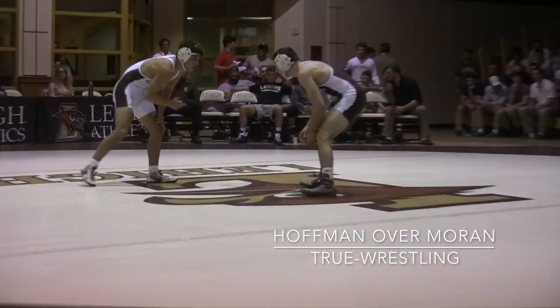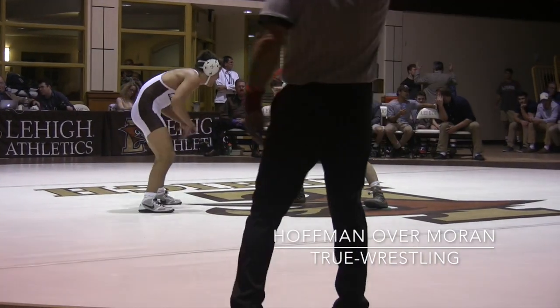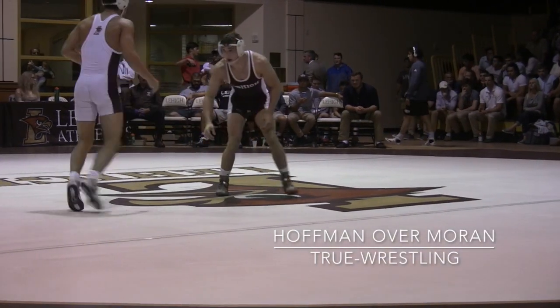Here we are — sudden victory, tied at three. First score wins. Let's see if these freshmen have something in their gas tank here early in the season.